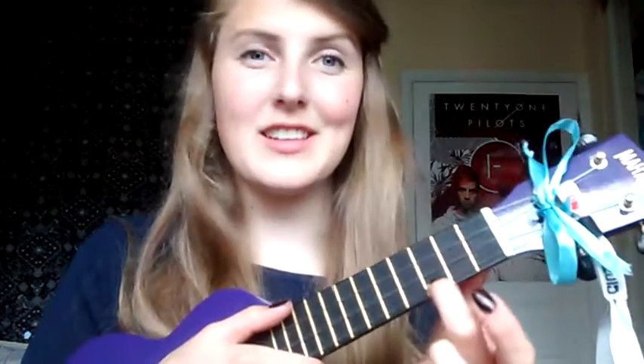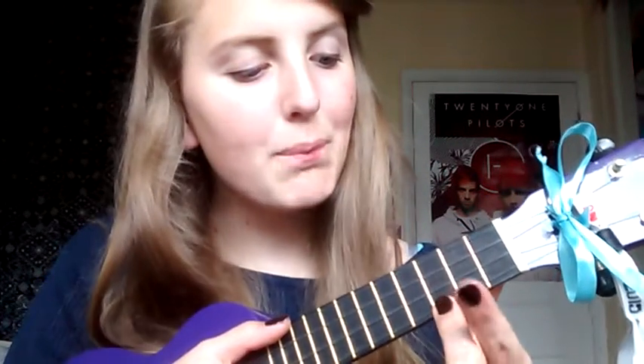So it goes from G to B minor, down to a C, which is fourth string, third fret. Then C, and the final chord of the chorus is a D7. D7 is really easy to move from C to D7 — you literally just keep your finger for a C and then bar all of the second fret. Whilst keeping your middle finger on C, or you can use your ring finger, you bar all of the second fret. So it goes... changing from a C to a D7.